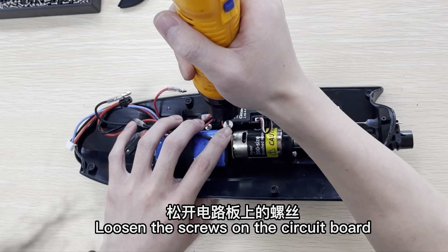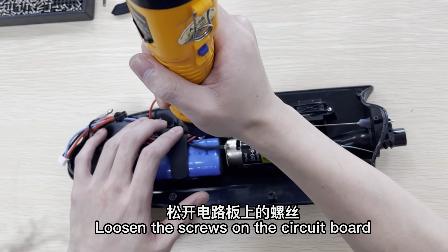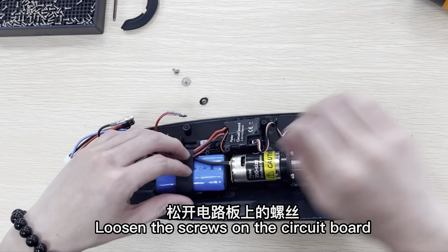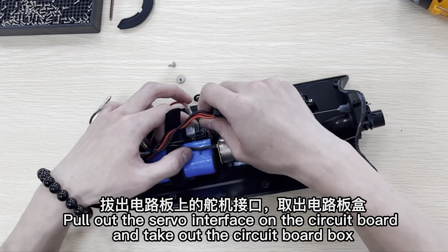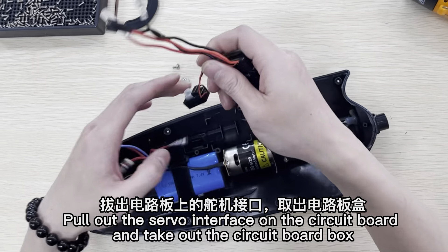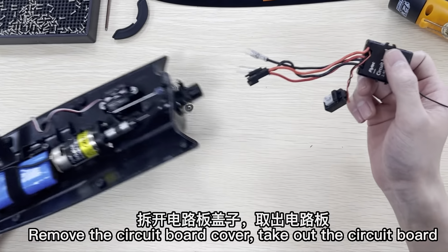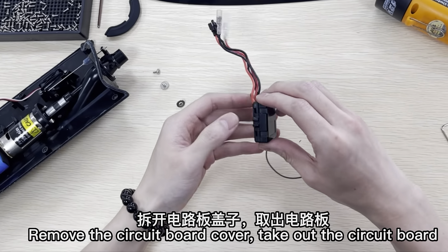Loosen the screws on the circuit board. Pull out the servo interface on the circuit board and take out the circuit board box. Remove the circuit board cover and take out the circuit board.